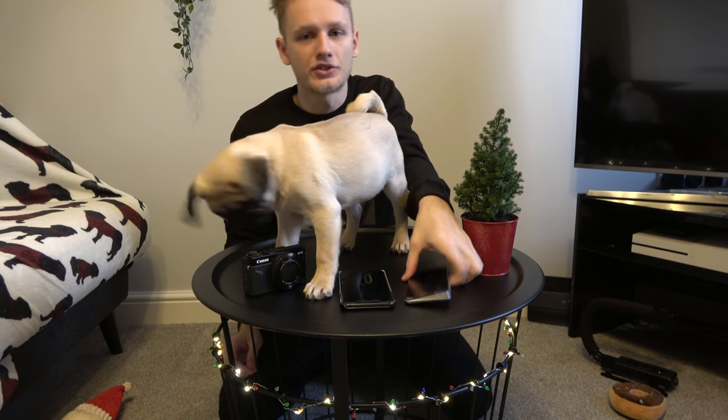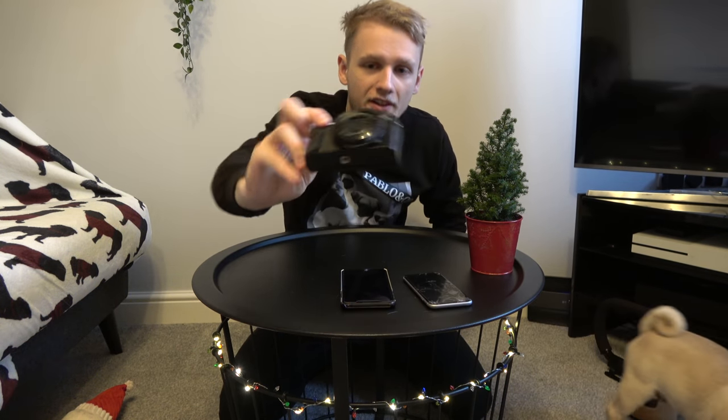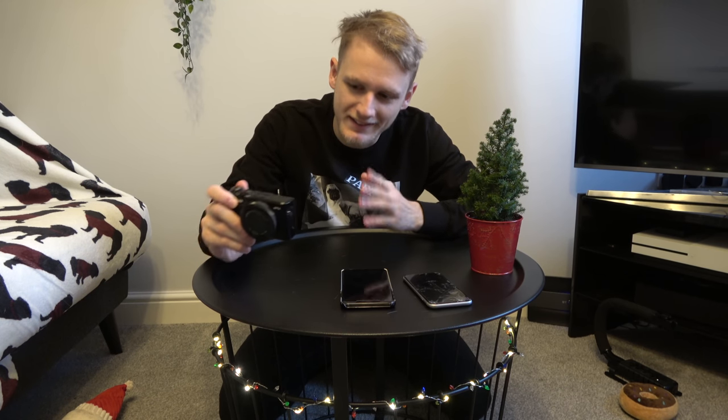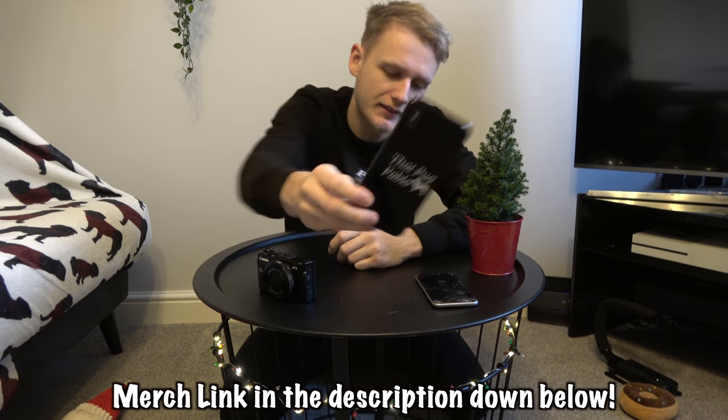When we first started on YouTube, we just started with an old iPhone 6 with a cracked screen, and it done the job. I then upgraded to the Canon G7X Mark 2 — a very widely used camera on YouTube, and big channels still use it to this day. But there were just some things I wanted to do that it didn't do, so we moved on to the Sony AX53 4K camcorder you're currently watching on. It's been great outside, but inside it's not very good in low light, as you can see. And because it's a camcorder, it can't take photos.